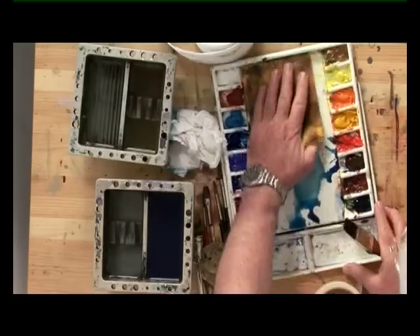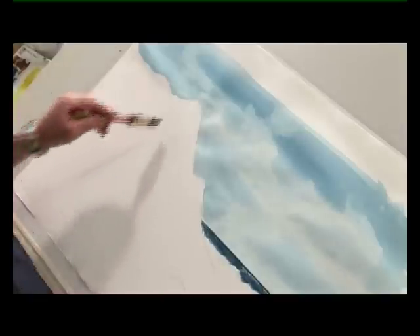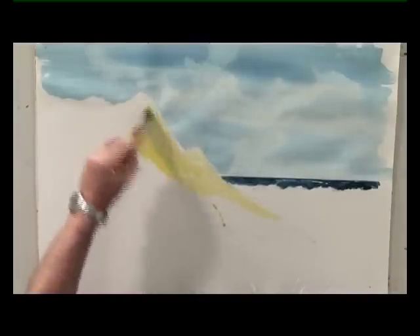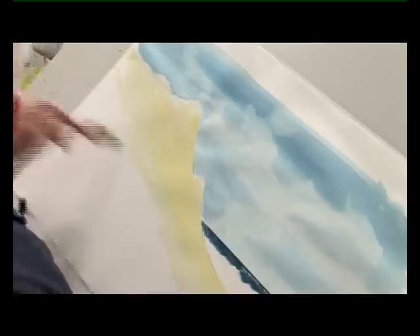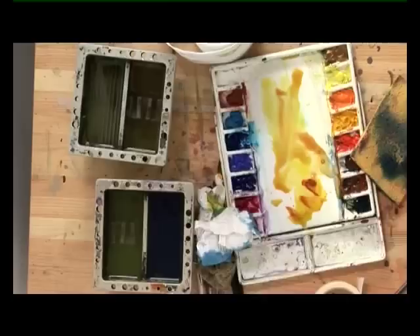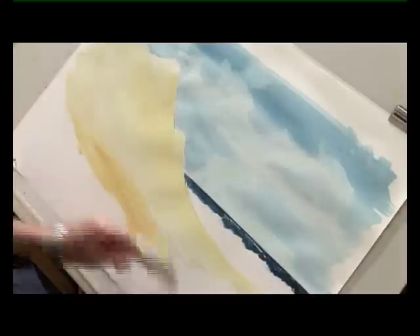The next job is to put some sand colour in. I'm going to clean my palette and use a little bit of gamboge, but not a lot. As I come forward I'll just add a little bit of burnt sienna into the mix, and this gives a bit of aerial perspective, which brings the sand closer to you and gives both depth and dimension into the sand.